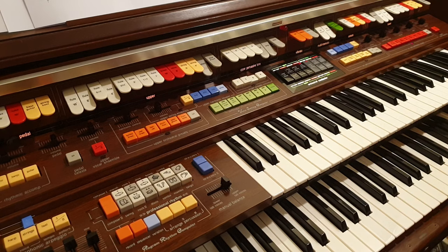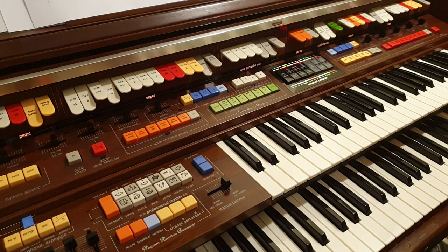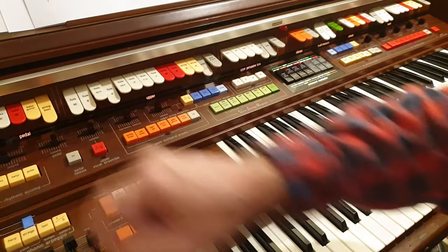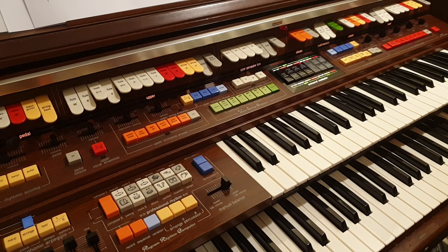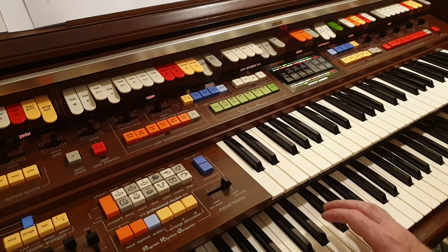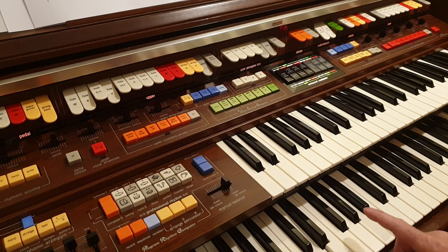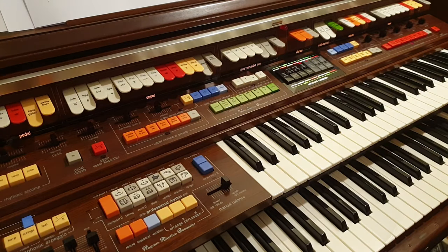There are a few other things. The pedals can do what they laughingly call a bass guitar, or a string bass. I can actually put them on the lower manual so I don't have to use my feet. That doesn't really sound like a string bass to me, and the bass guitar doesn't really sound like a bass guitar either.